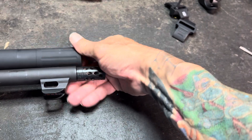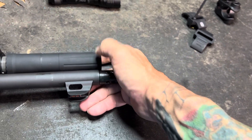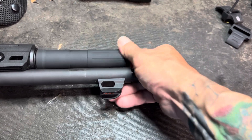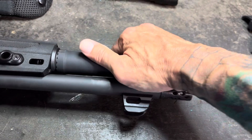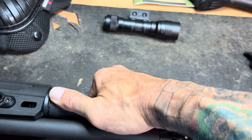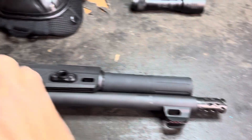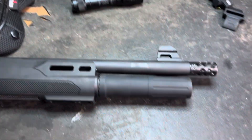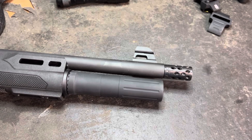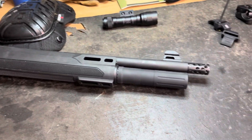Just like so. Screw it down good and tight. Nice and tight. Then you put your barrel clamp back on there and you're done. You're now packing seven, no matter what brand of shotgun shell you use.